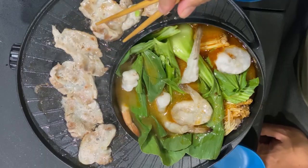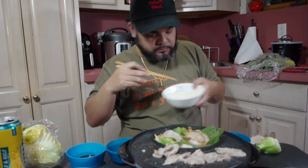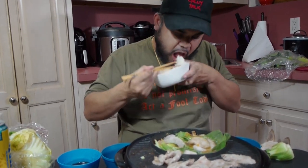Pork belly — flip it, do that sizzle. Uh oh, Sarah's about to knock down my whole setup — Sarah, go outside! I got a little dipping sauce from the market. Not sure exactly what kind of sauce it is, but it said spicy sauce — pretty good. Going ahead and eating.